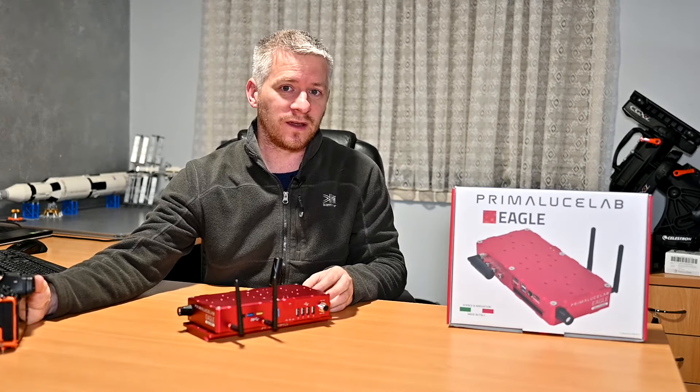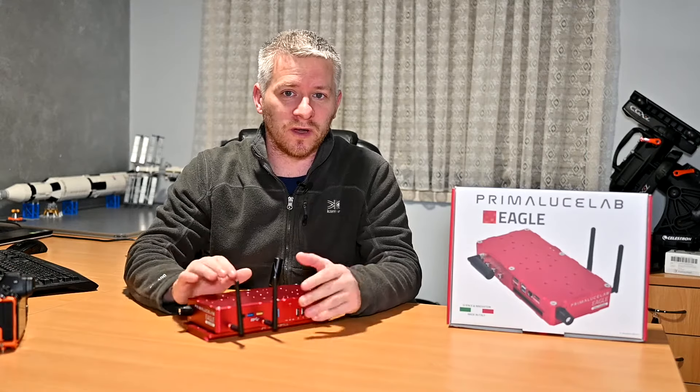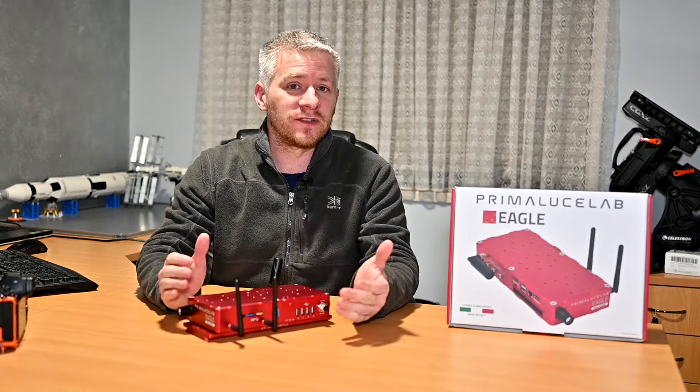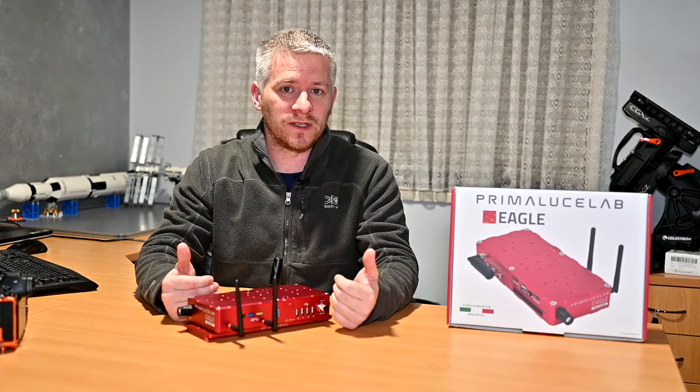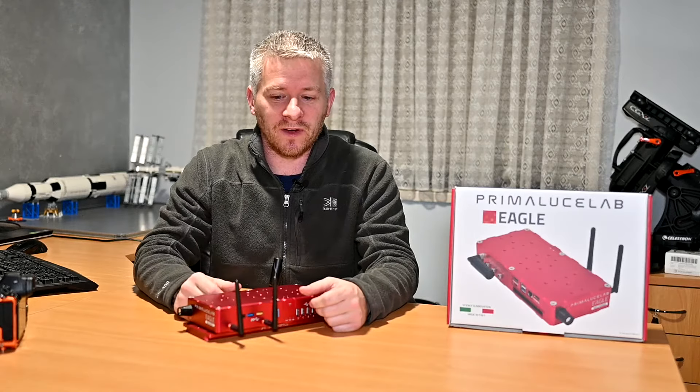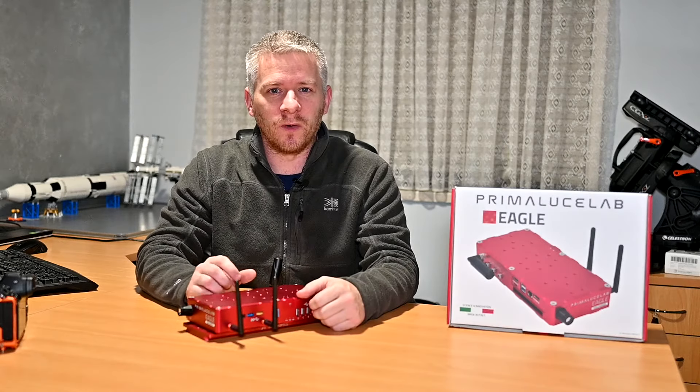I believe you can also get a battery pack that you can insert into your camera, plug it into the back of the power port, and you're going to be running your camera for the whole night. Another plus is that I can do synchronized dithering with the twin rigs using NINA software, which I really enjoy and it runs perfectly fine on here.